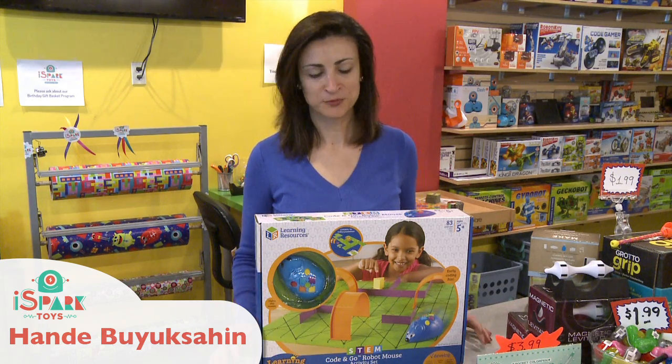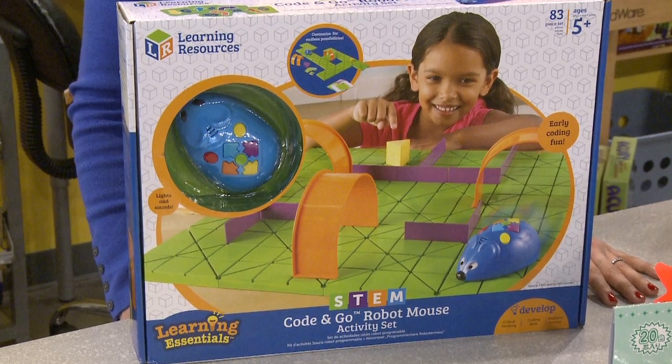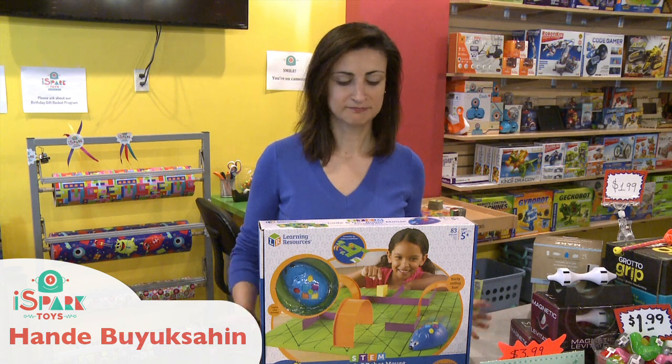Hello, today we are playing with the Code and Go Robot Mouse activity set. You can find this toy under robotics, construction, or games. Let's play!